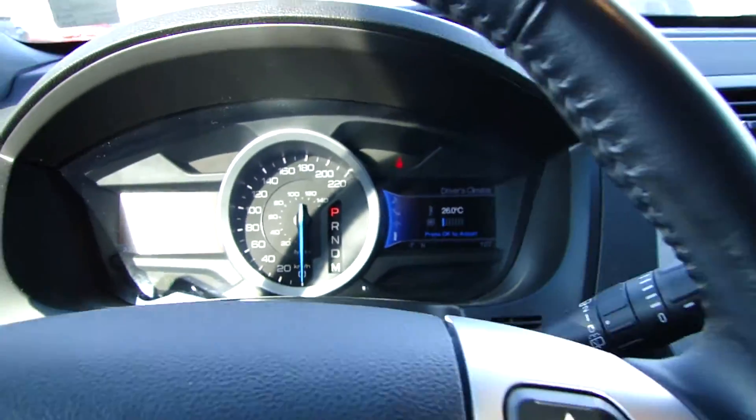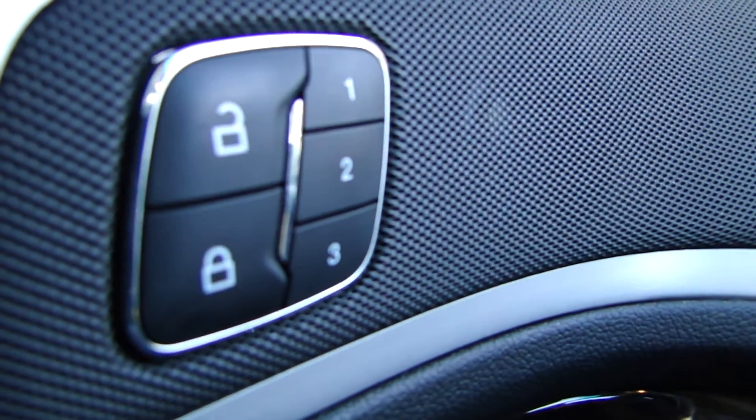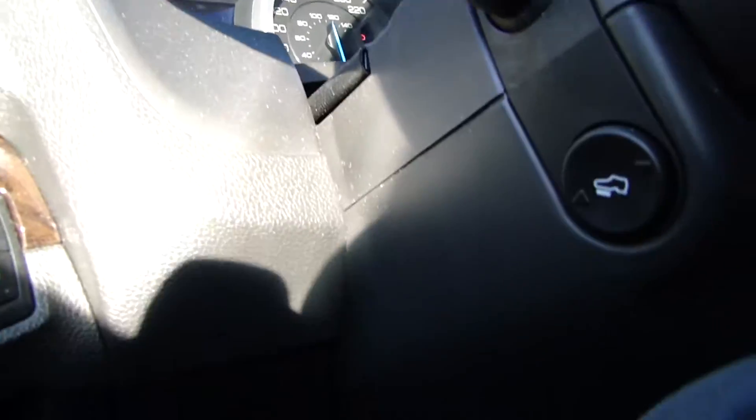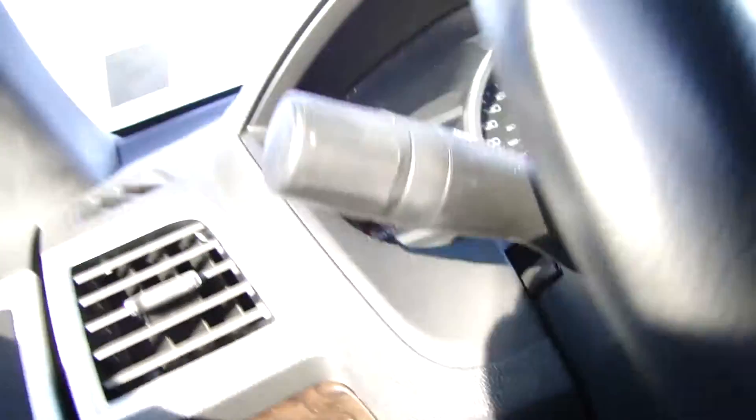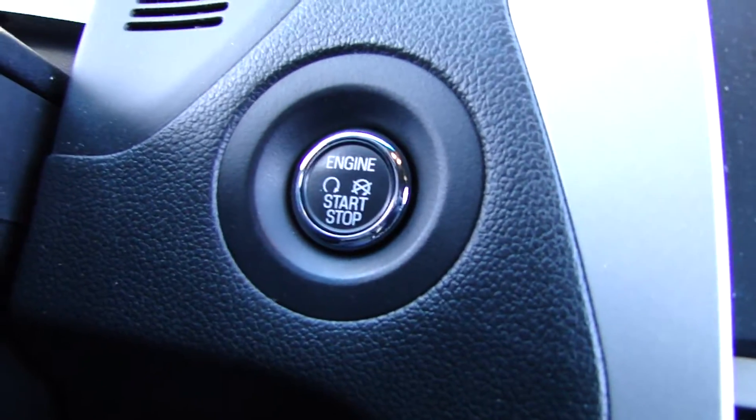Nice and toasty. Up here we have the dual info screens, letting you know what's going on with all the systems. We have memory seats with three different positions for three different drivers, along with adjustable pedals and the keyless push-button start.